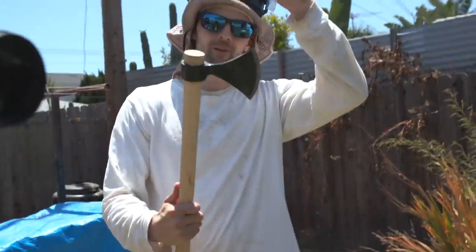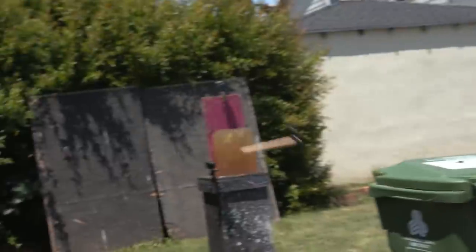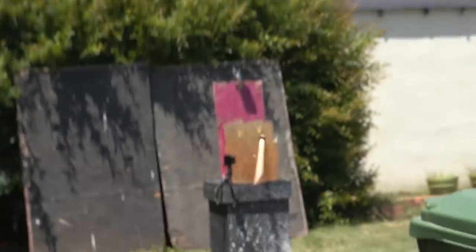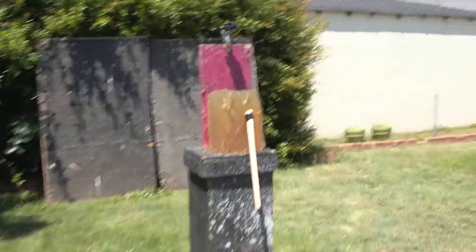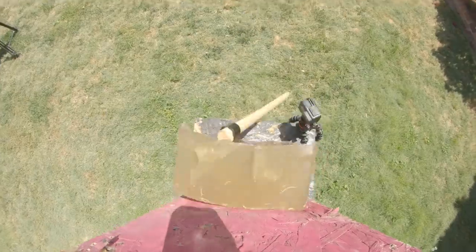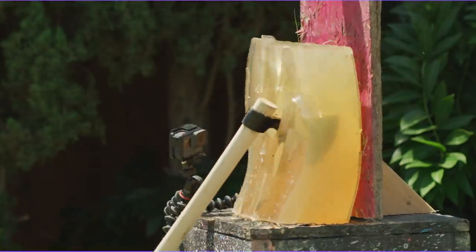For our next piece, we have a throwing axe. You buried it! Holy crap. What this means, based off of the data from the ballistics gel, is that a throwing axe is extremely dangerous.